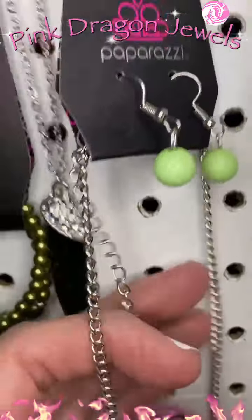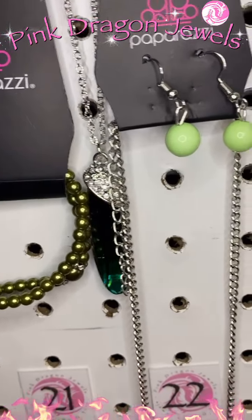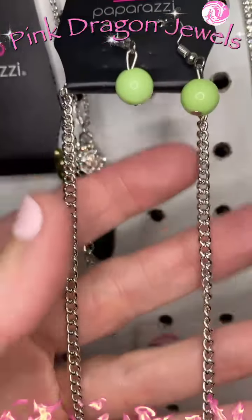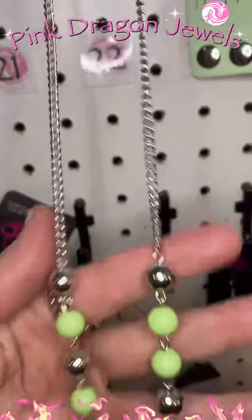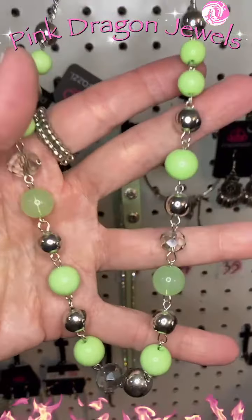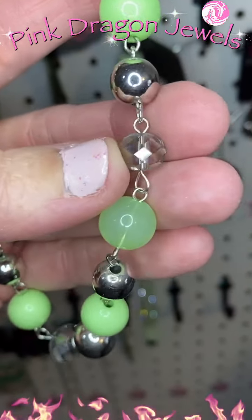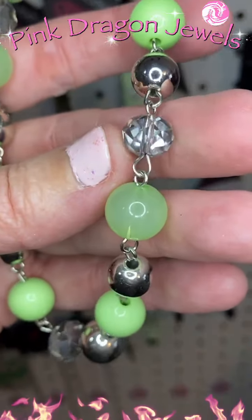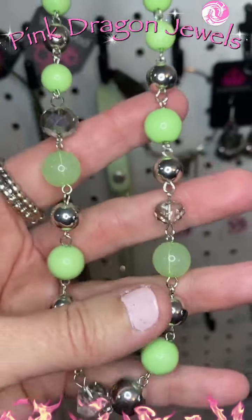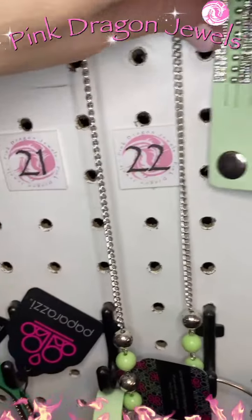Number twenty-two: more minty green. This is a long necklace — super ultra long. At the bottom you've got these great beads: some are opaque, some are semi-translucent, a little smoky, with some ombre crystal-y beads.